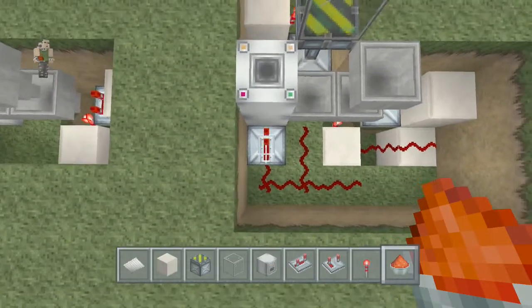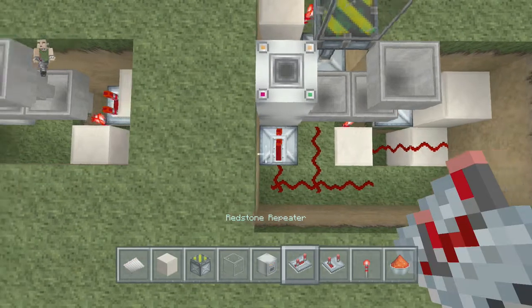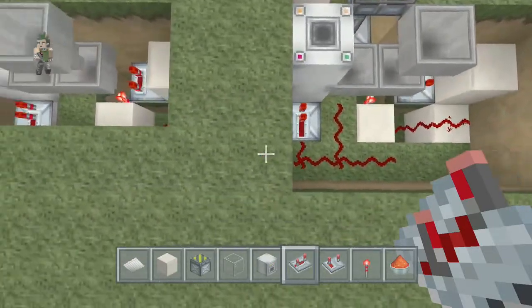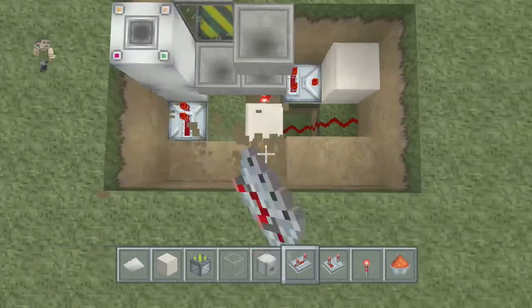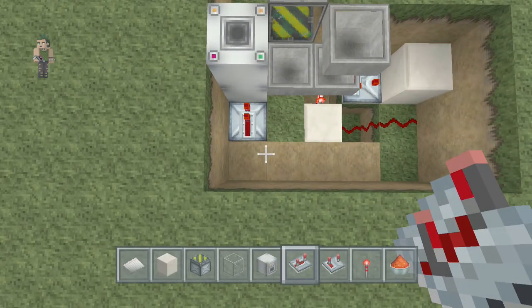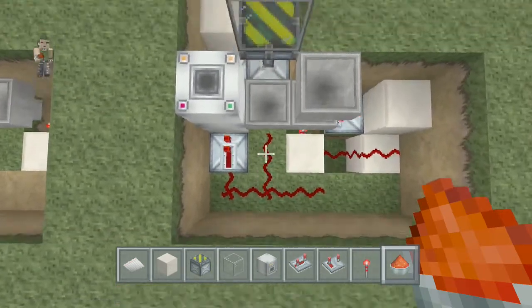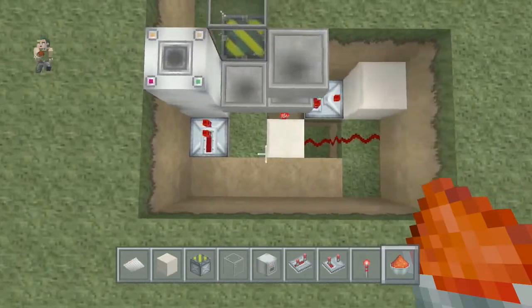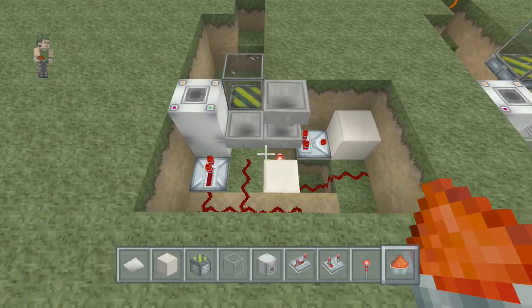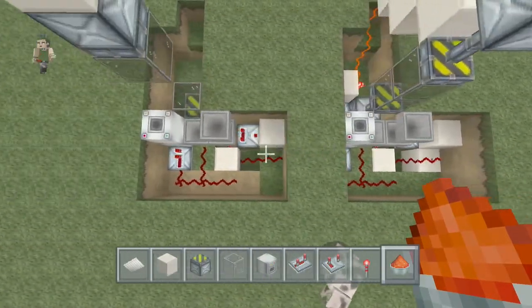Now it should be looking like this. You've also got a repeater - this goes in that gap. Then you run three sets of glowstone just there and one in the middle: one, two, three, and one in the middle. Your setup should now be looking like that on the first bit.